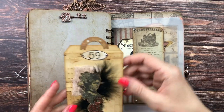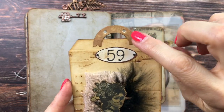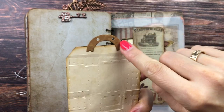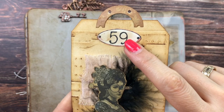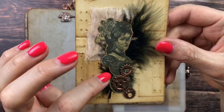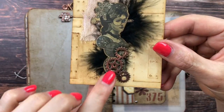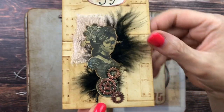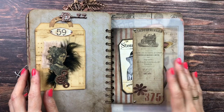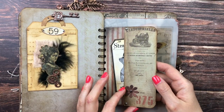Here we have another tag — as a topper I used a paper cogwheel cut in half. This is one of the numbers from Artie Maze, an image from the Collage Club, cheesecloth, a black feather, and some small cogwheels. It just slips right into the tuck spot.